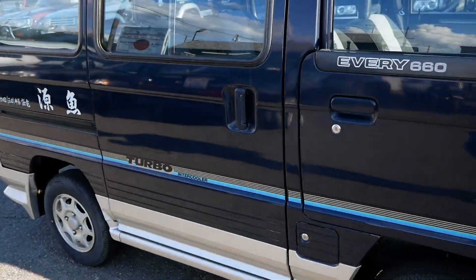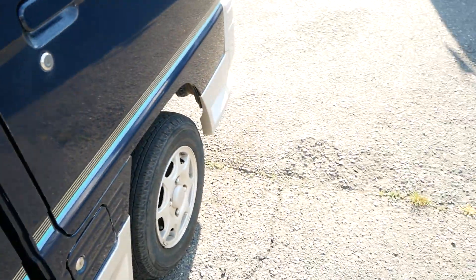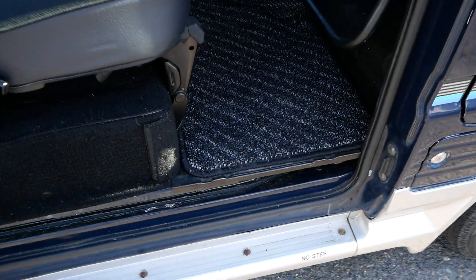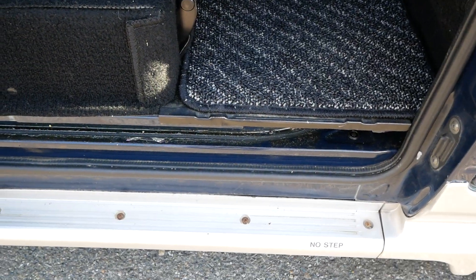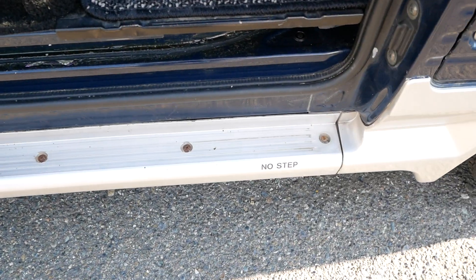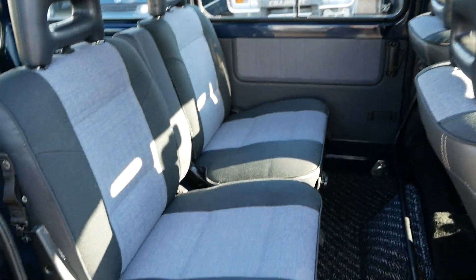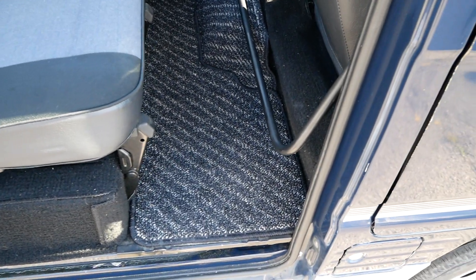There are just a lot of really cool touches like that. Something interesting is there's a little side rail here that looks like it would be a step, but it says 'no step' — so you're not allowed to step on the step in this van. I think that's just the added side skirt though.